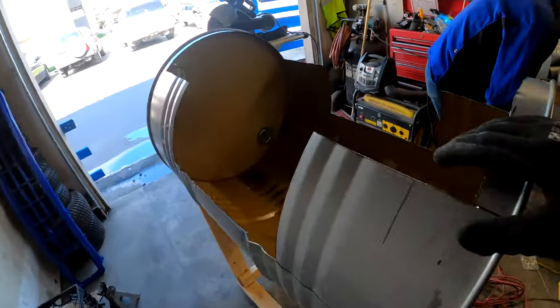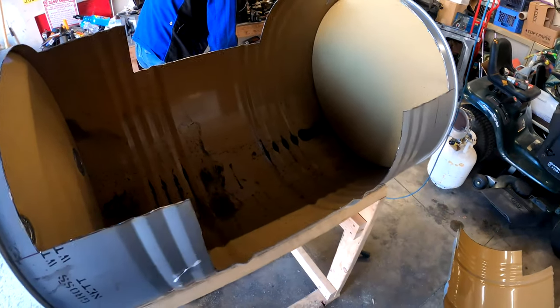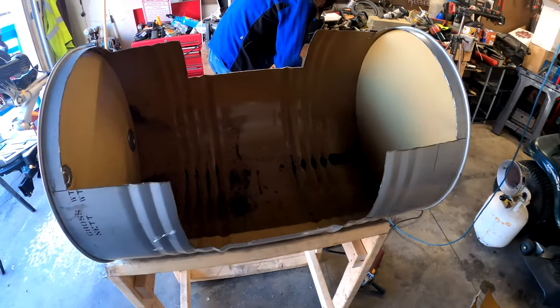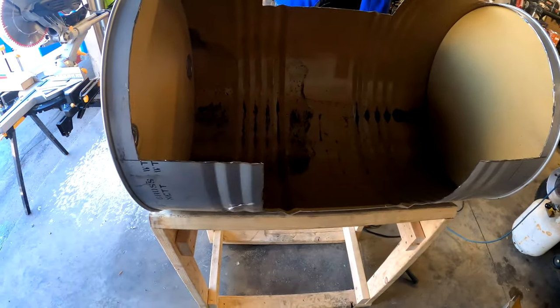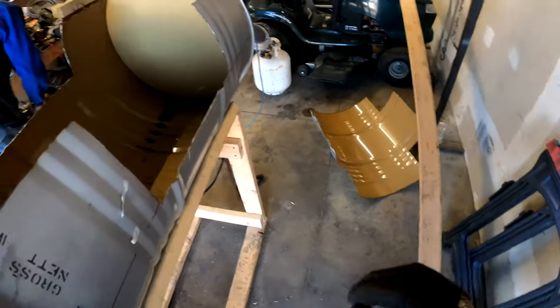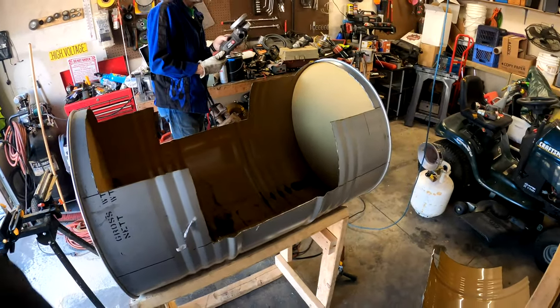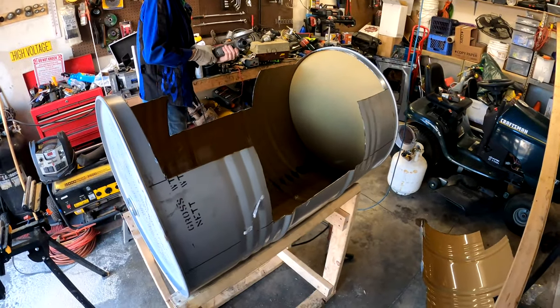All right, here it is. Not all the dust out yet, but there it is — the inside of the train, one of the cars. Now we just got to take that and mimic it on the other ones after we grind down some edges and a few other things. That's what we're doing.